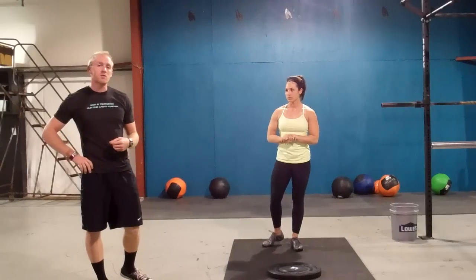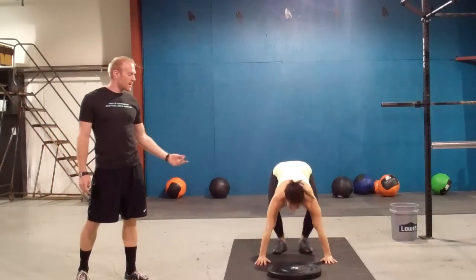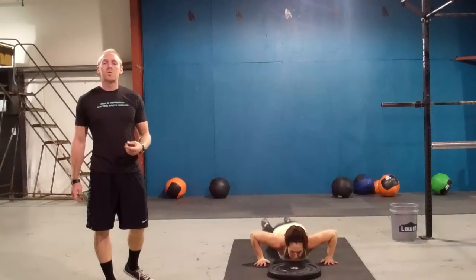It will start with twenty burpee plate jumps. You will do a burpee, then at the top you will jump onto your plate. Twenty of those.